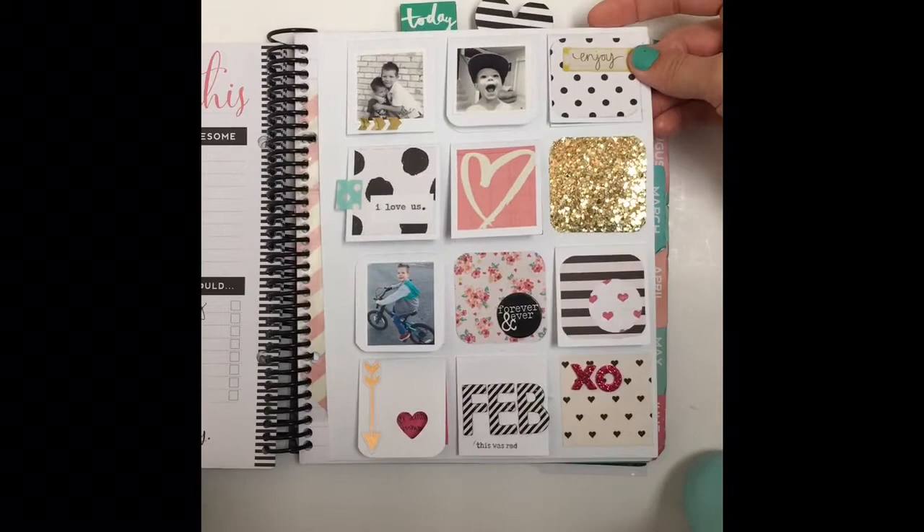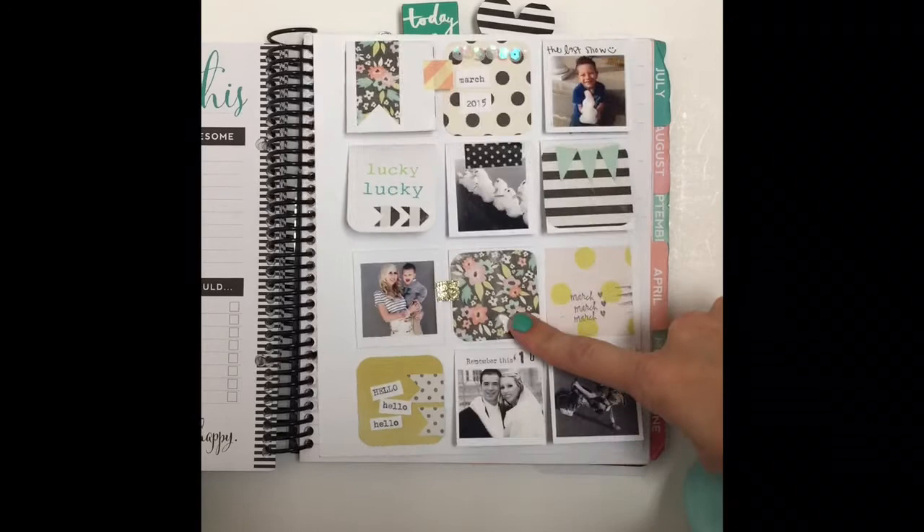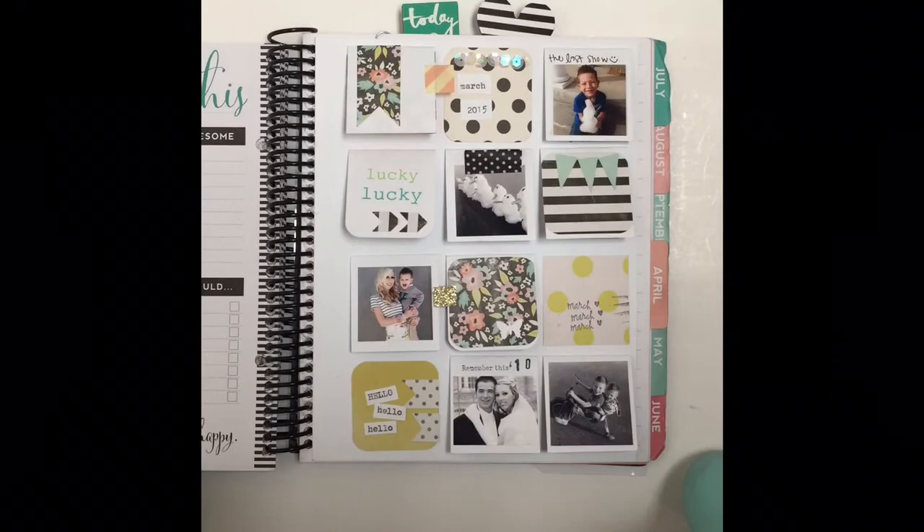You'll notice some of them don't have a flap — that's just to add to the random variety. So I went ahead and did it again in March. I find myself using my favorite papers at the time, which will be fun to look back at. I've been adding pictures to the insides of some and the outsides of some.